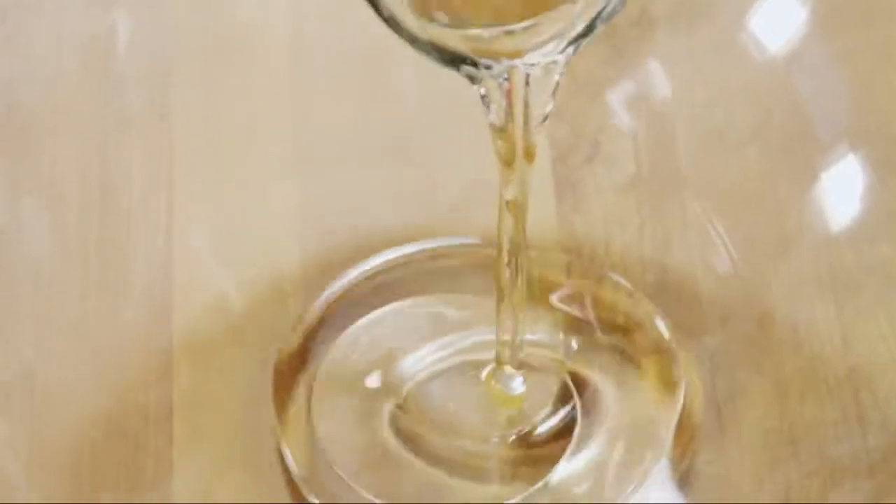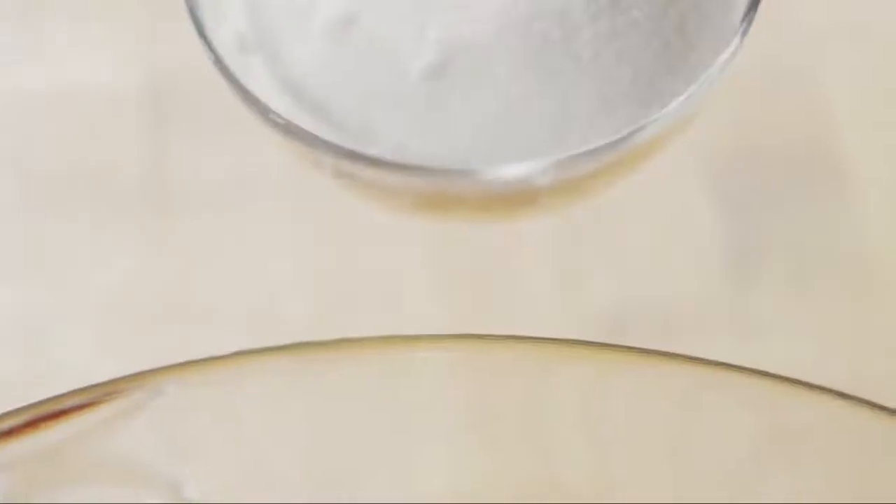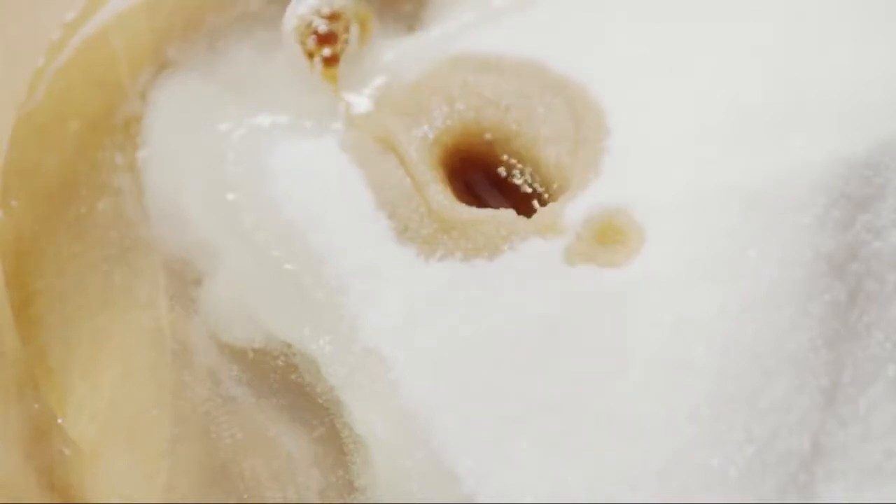Next, in a large bowl, add half a cup of vegetable oil, one and a half cups of granulated sugar, and two teaspoons of vanilla extract. Mix together well.